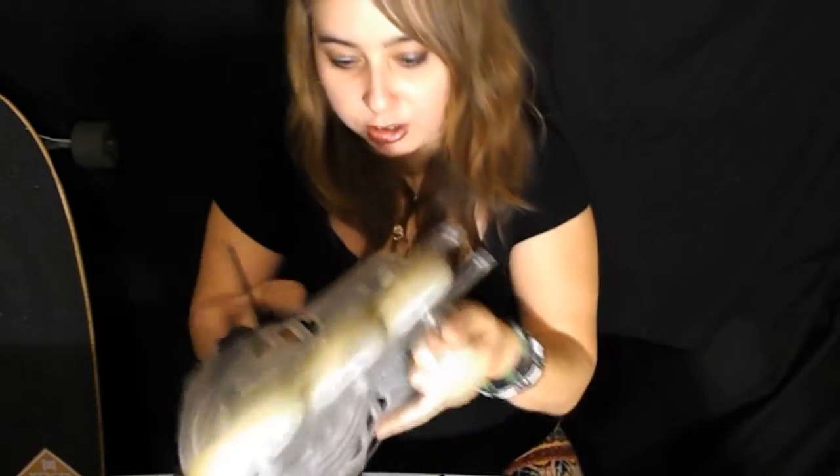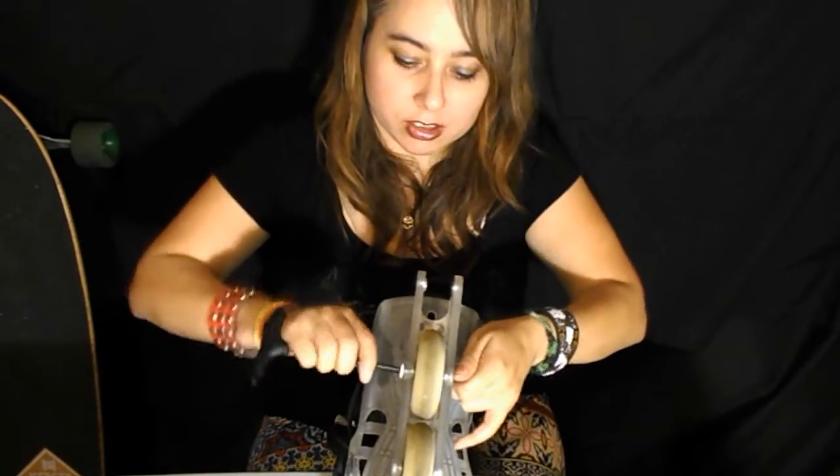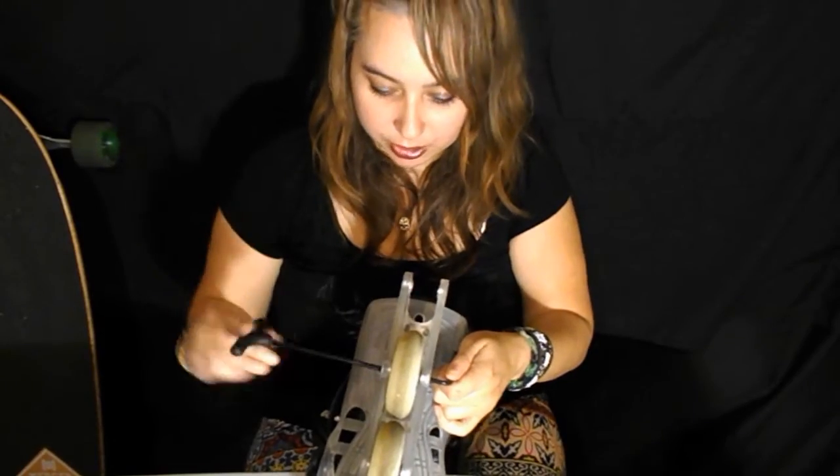So yeah — what's up, what are you doing, how are you spending your Thursday night? I think it's Thursday; by the time I upload this it'll be another day.